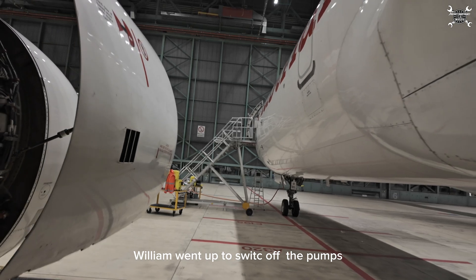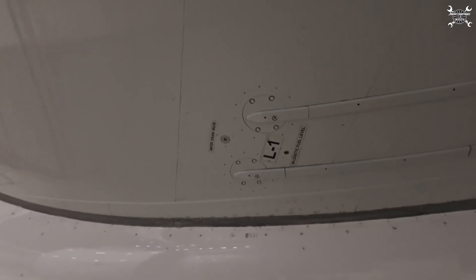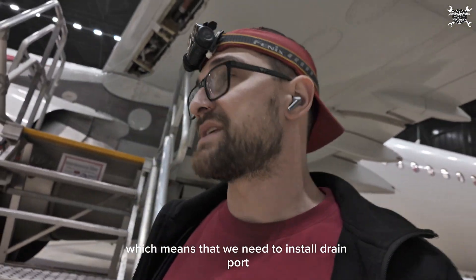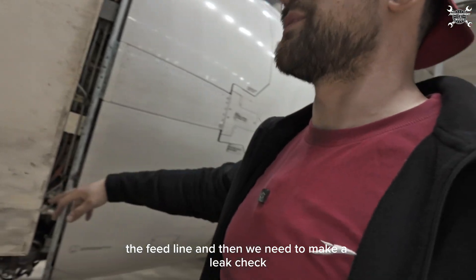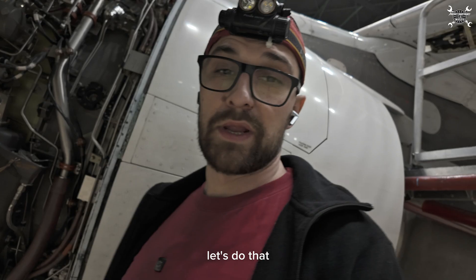Time passed. William went up to switch off the pumps, which are over here. Okay, now we need to connect everything back, which means we need to install the drain port, we need to install the feed line, and then we need to make a leak check of course. Let's do that.